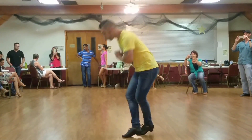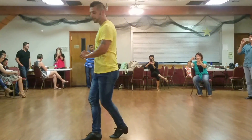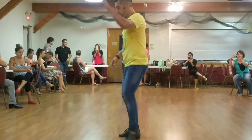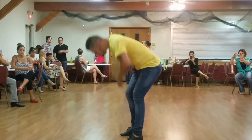We go down 1, over 3. We cross 5, 6, and 7. Ladies are on 1, 2, 3. You guys are 1, 2, and 3. 1, 2, and 3.